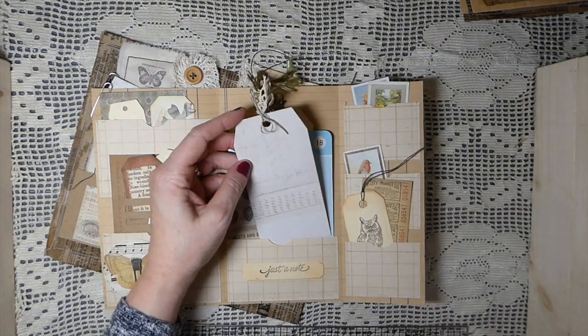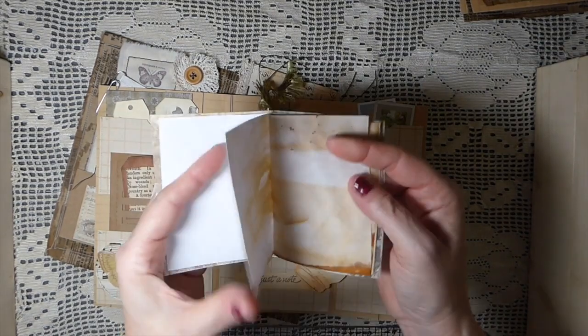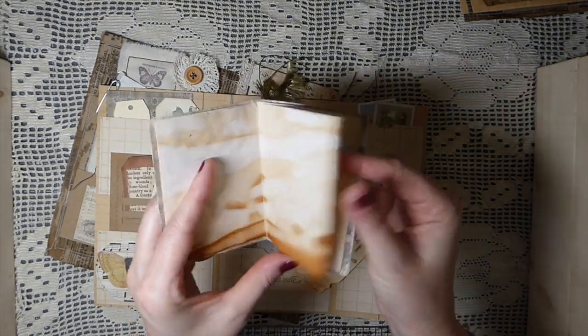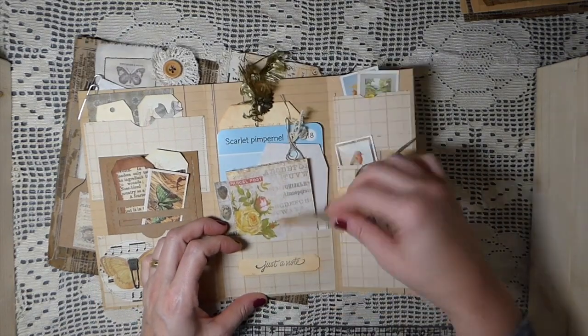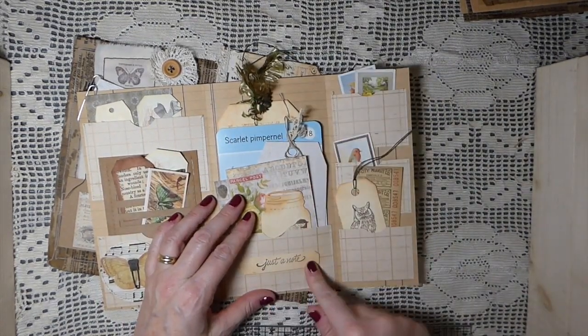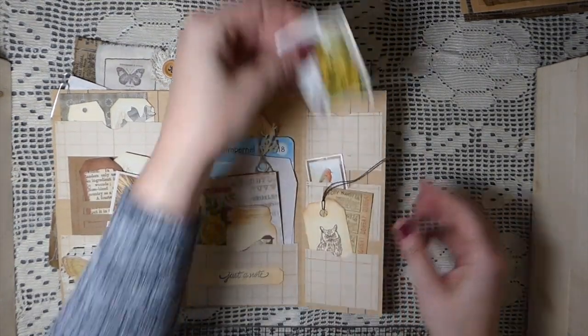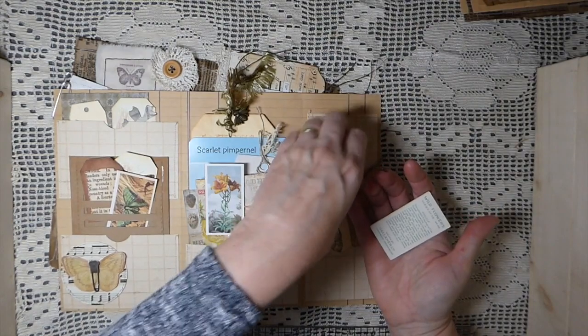I've got another little Tim Holtz journaling card, and this is some 49th and Market paper - very much nature-themed. Then here I've done a little mini notebook with tea-dyed papers, tucked in there. Here's another little stamped mason jar with a little label added.